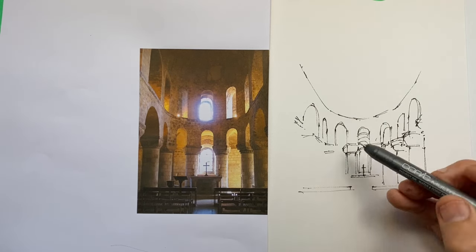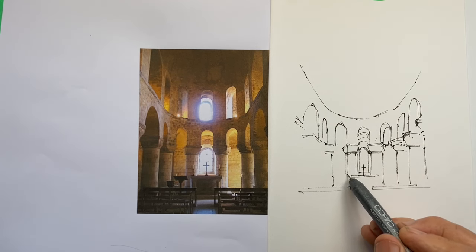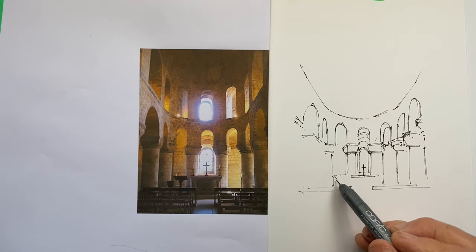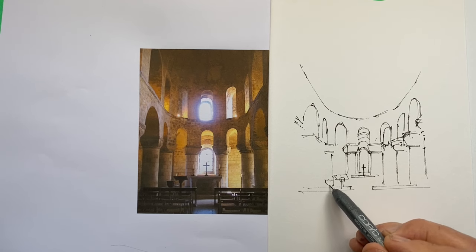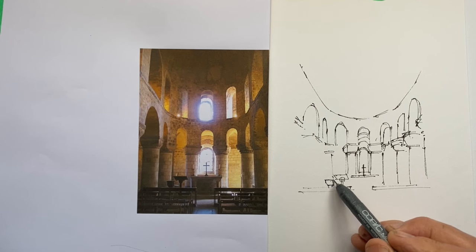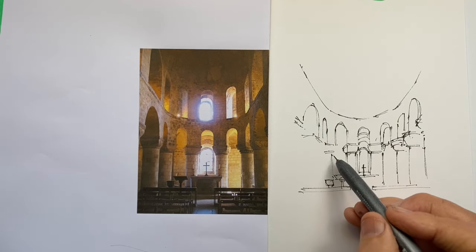Particularly with the detail down the front with the seats, it's important not to do anything more than really define where they're going to be, because the actual visual impact will come from the values — from the darkness of the various sketch markers we'll use.